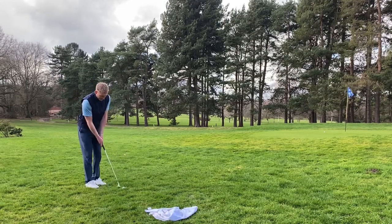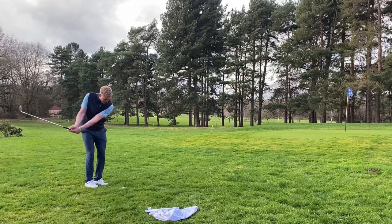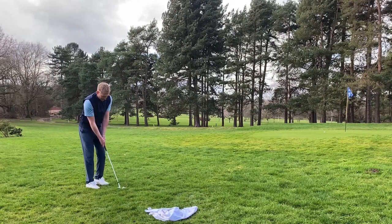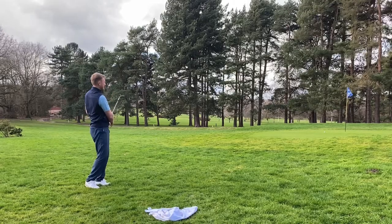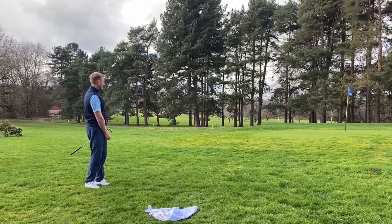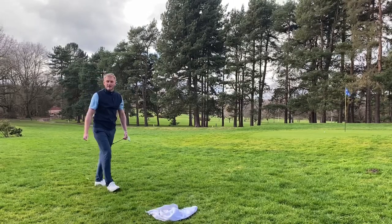If we get rid of the towel now and have the same feeling — arms connected to the body, back and through — see if we can do the same thing. And a pretty good result again. Actually gone in, so happy days.